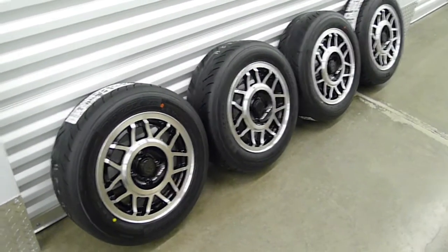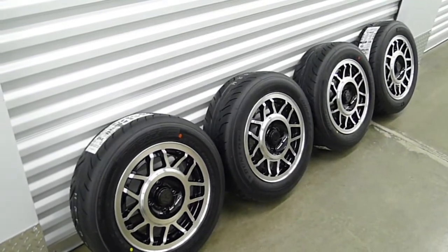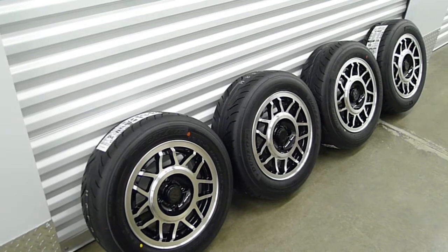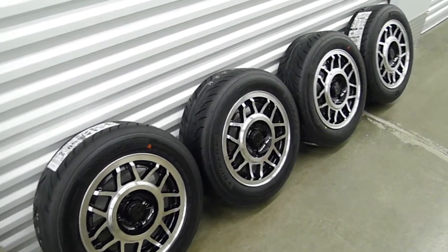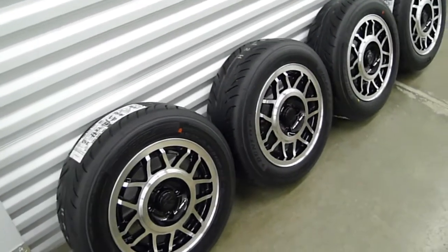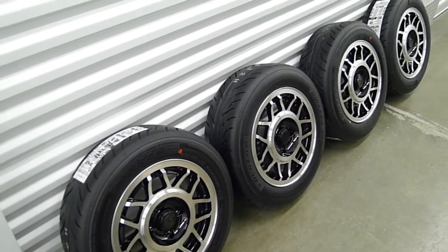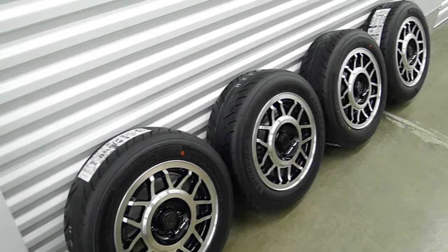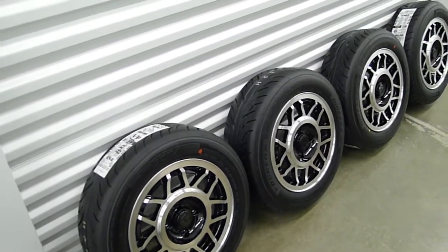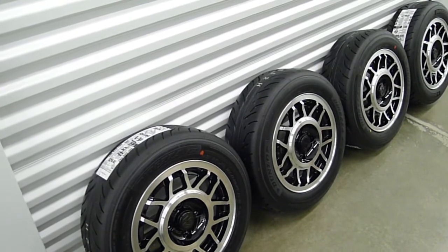The rubber I've chosen is the Direzza DS2s — the Dunlop street/track tire, DOT-legal for street and strip use. They really recommend dry performance only. I was going to shave them, but decided not to because it would just impair the wet weather performance even further.